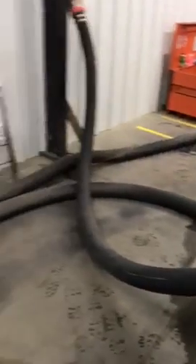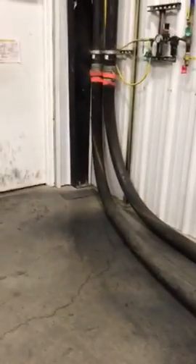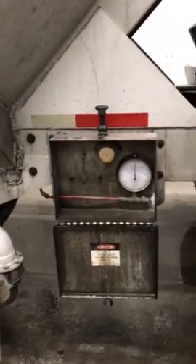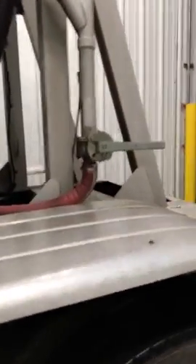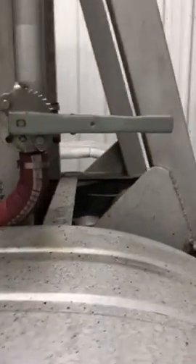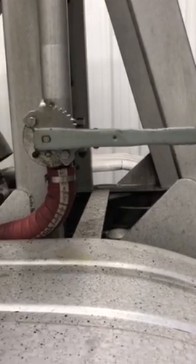This one will actually empty out a lot quicker than the front one, just because the difference in the length of the hose only goes to there. So with that, it'll unload a lot quicker. Again, 15 psi.